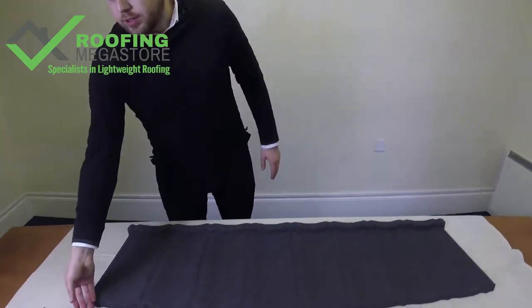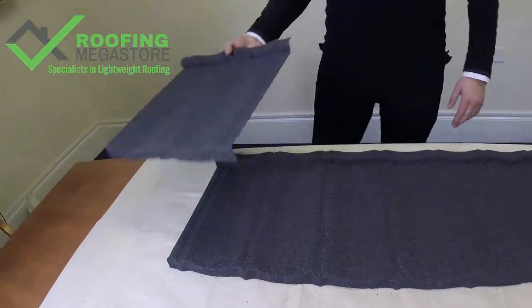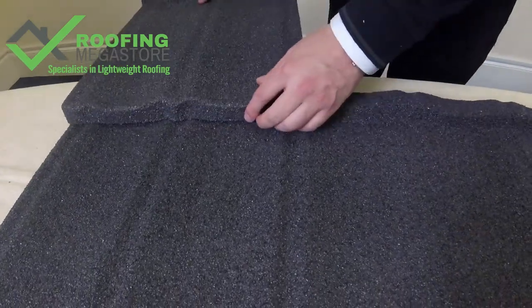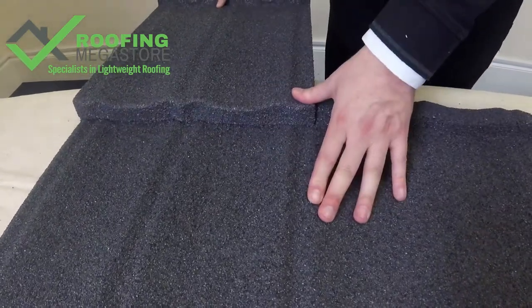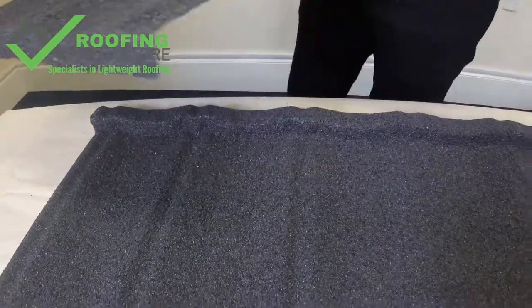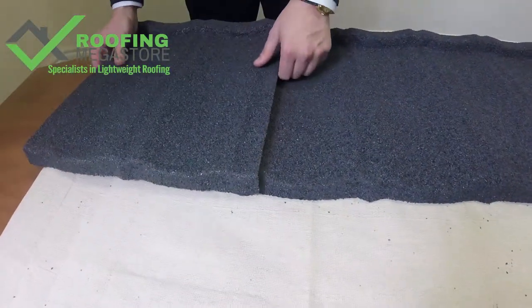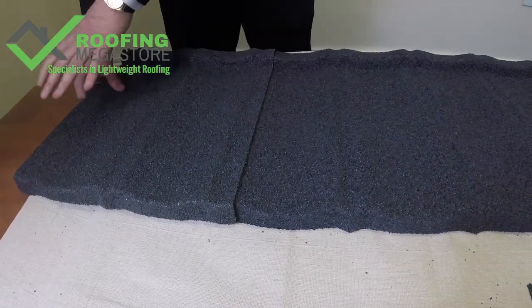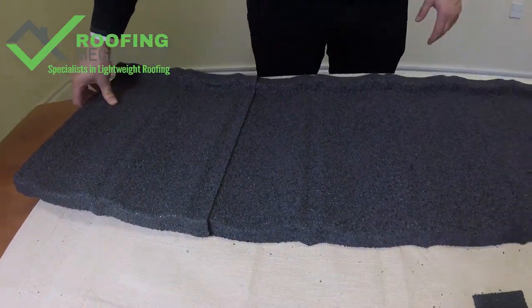Let's have a quick look to see how the product fits together. When you're looking to lap the tiles from top to bottom, they would just simply hook over each other like so, and give that good step tile effect. And on the side of the tile, again, they would just hook together like so, and give that effect of a continuous run of tiles.